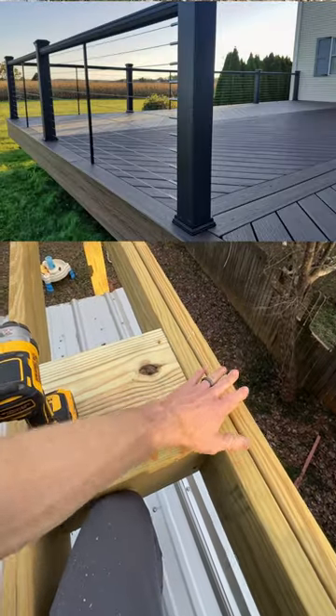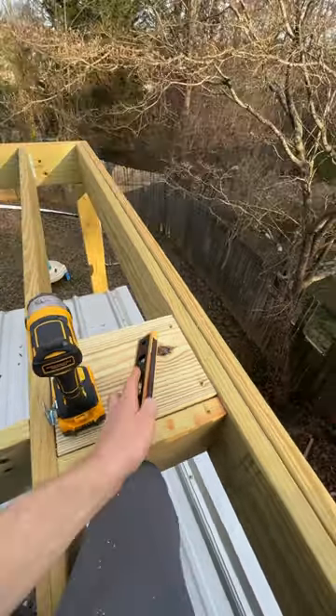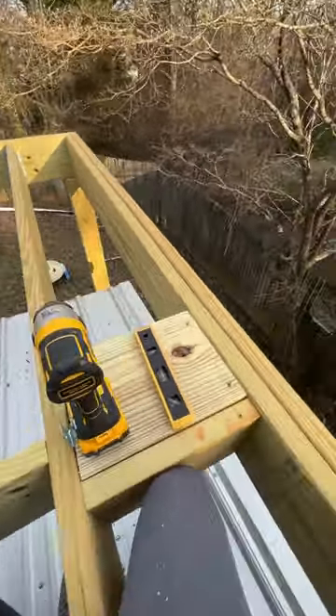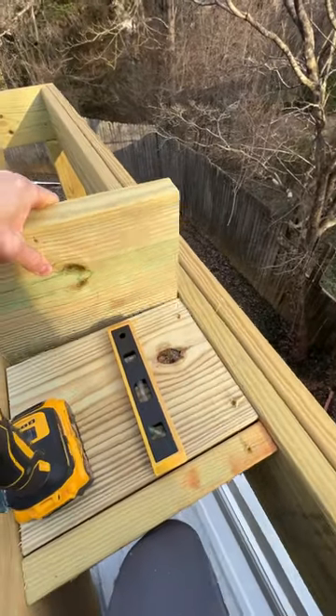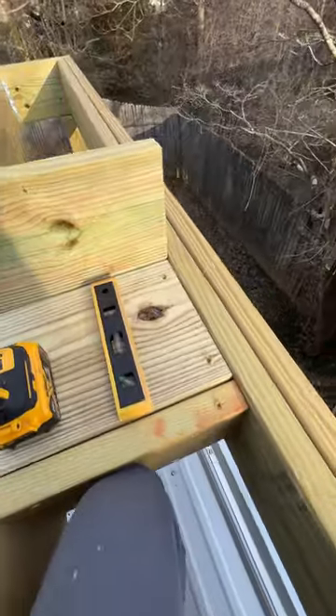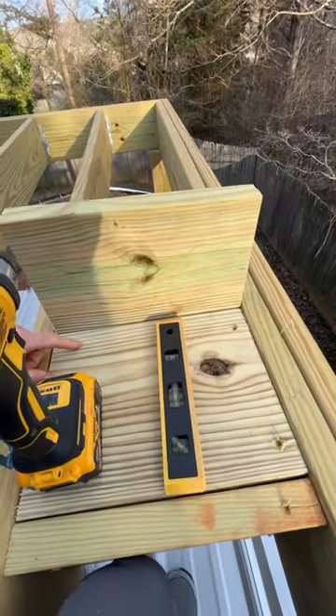You've got a quarter inch overhang and then our first post is going to go right there. So we want to make this nice and level — stick the level on there. I've got one more two by 10 to slide in, and we'll use a hammer to pound that down in there. That's going to give our post a nice stable surface.